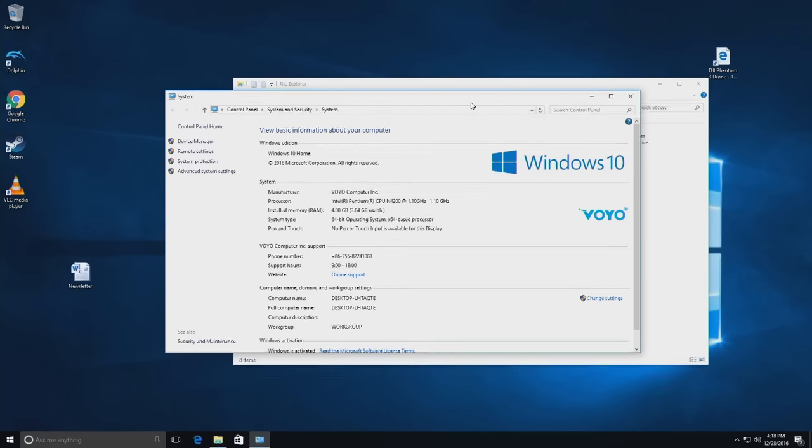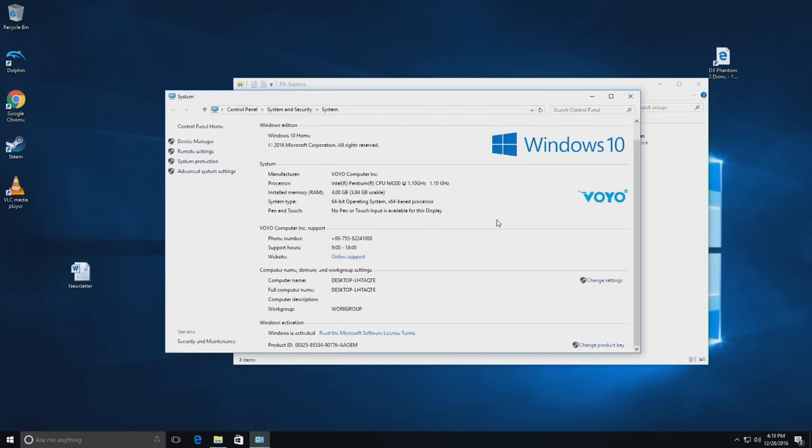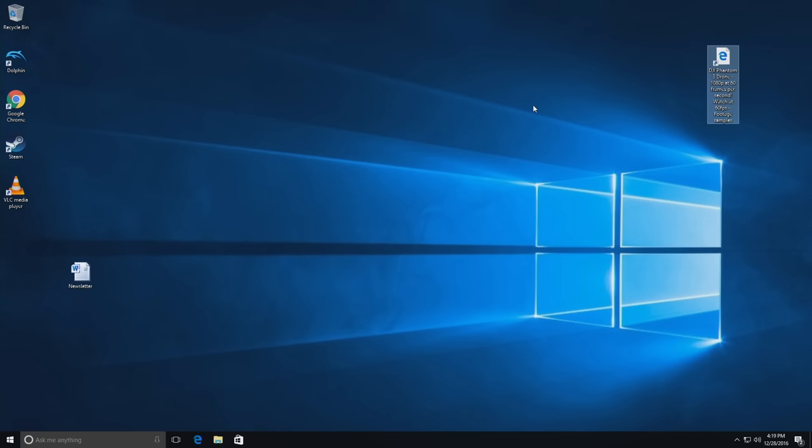So now we are up and running, and the nice thing is that you get a fully licensed version of Windows 10 that is activated as part of the price tag. This one as configured costs about $235 on the GearBest website. Unlike other Chinese computers I have purchased recently, they don't have some administrative super account already set up. This one starts from scratch with a Microsoft Welcome interface where you have to set up your own accounts, and you get a completely blank desktop with no junkware on it.